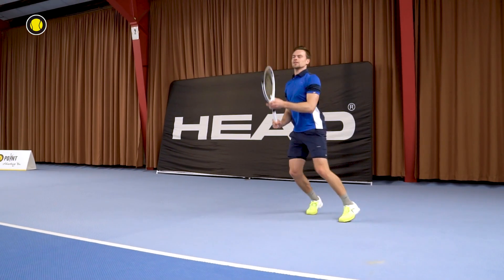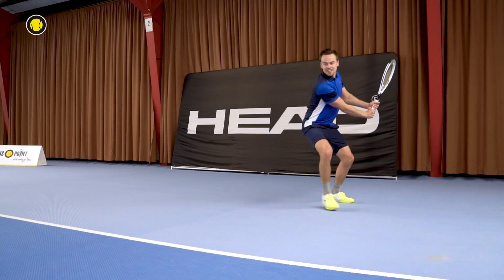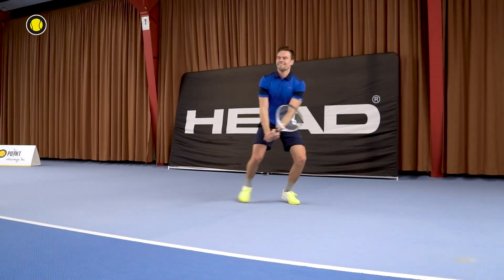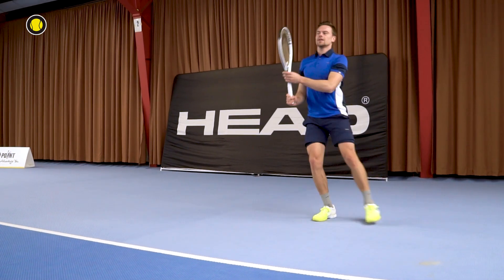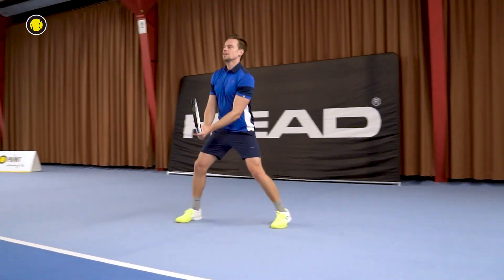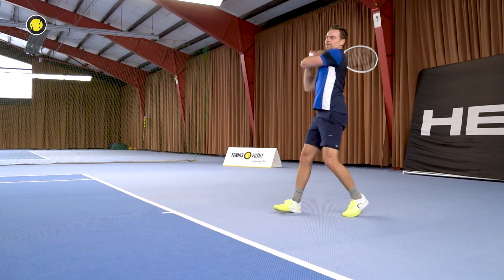So who do we recommend this racket to? The Head Speed S is a very good choice for beginners, but also for a lot of other players — especially if you're looking for a lighter racket. If you're a club player, I think many different players will like it. If you're a male pro, you might prefer the Pro or the MP version.